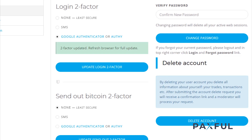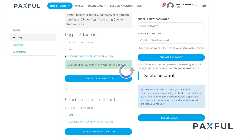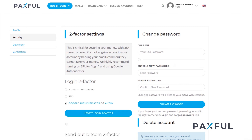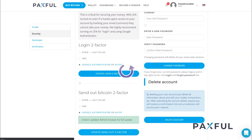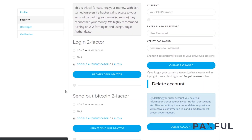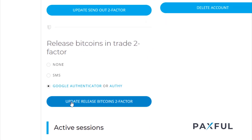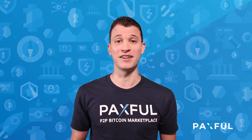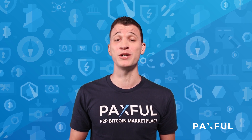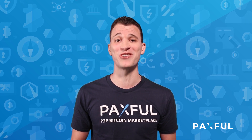After that, a box will appear saying that your 2FA has been updated. Then refresh the page and scroll down to update Send Out Two-Factor, and refresh the page again. Scroll down once more to update Release Bitcoins Two-Factor and do the same thing. And there you have it. With just those few simple steps, you greatly increase the security of your Paxful account and you can begin trading right away.